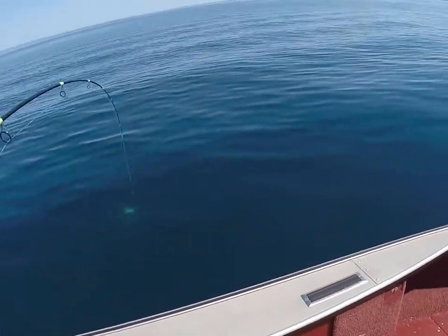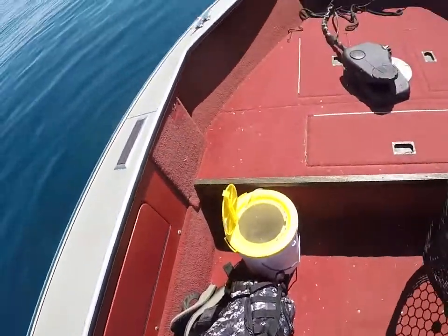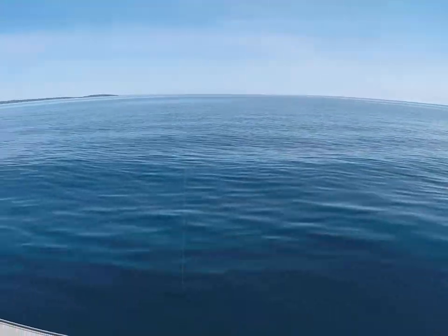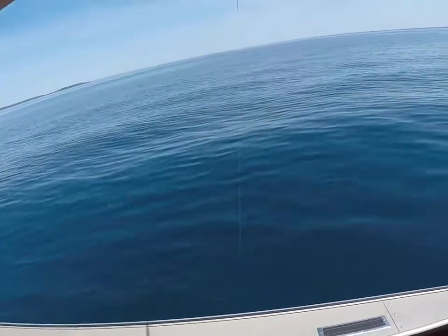As you'll see in the video here, notice how slowly I'm allowing that fish to come up. One thing about lake trout is they have an air bladder, and if you bring them up too fast it can swell and burst their air bladder, which can actually kill them — the release will not be successful and you're killing that fish.